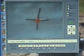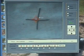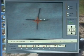Should I need to change it, I can either use the tool to position the centre cross wherever I want it, and fine tune it with these little jogger tools over to the right of the screen to get it absolutely in the centre.